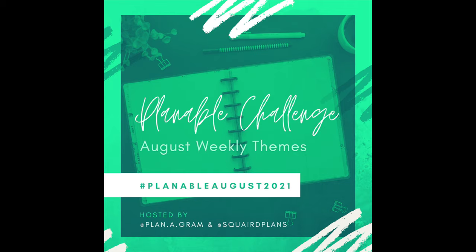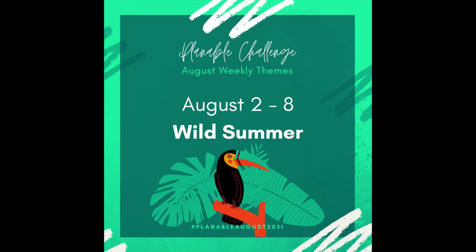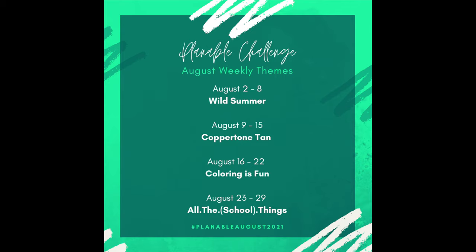This is the first week of the August Plannable Challenge and this week's theme is Wild Summer. If you'd like to participate, go ahead and post your spreads up on Instagram using the hashtag PlannableAugust2021. We'd love to see what you come up with.